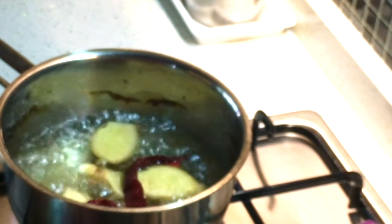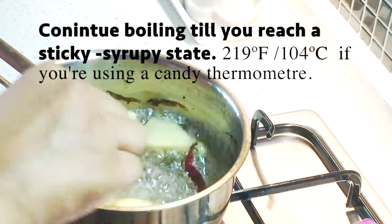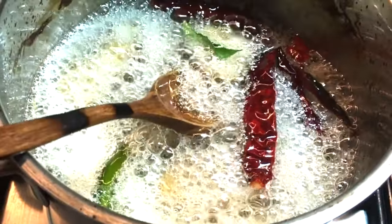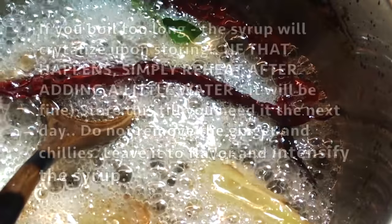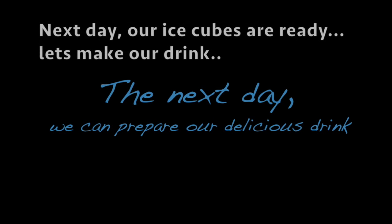We're going to continue simmering this until it reaches a thick syrup-like consistency. If you're using a candy thermometer, at around 219 degrees Fahrenheit or 104 degrees Celsius you will reach the syrup stage. If you don't have a thermometer, just thicken it until it coats the back of your spoon lightly. If you do boil the syrup too long it will crystallize upon storing, but that's okay — the next day you can just reheat it with a little water. Store the cooled syrup in an airtight jar, leaving the chilies and ginger in there so the flavors intensify.